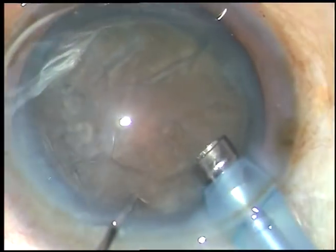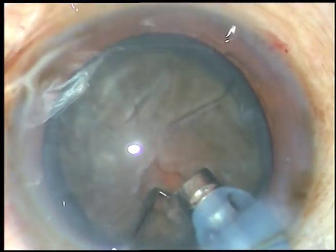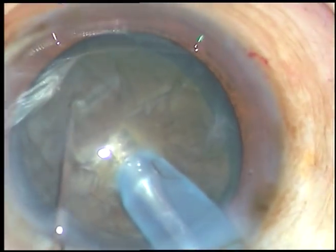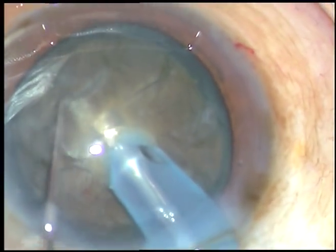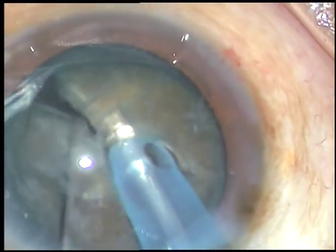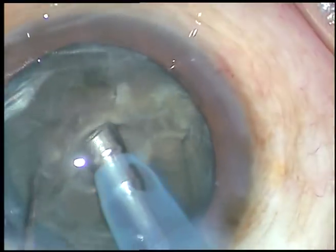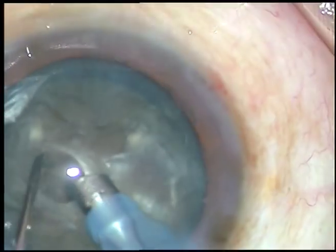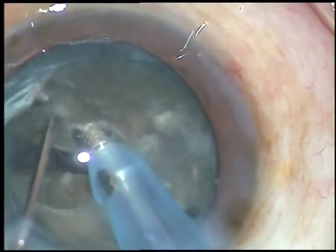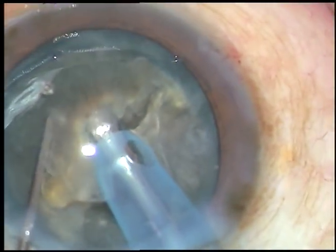I am doing what I call the submarine technique — bury the tip into the substance of the nucleus. The nucleus travels through the substance of the nucleus as a submarine travels underwater. And as I reach near the opposite equator, I chop it, and I get a good crack. Now, I am rotating 180 degrees, holding the lower heminucleus and pulling the upper heminucleus. Thus, the two heminuclei get separated from each other.